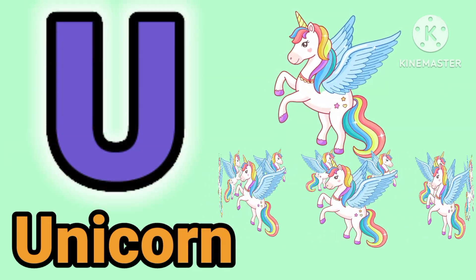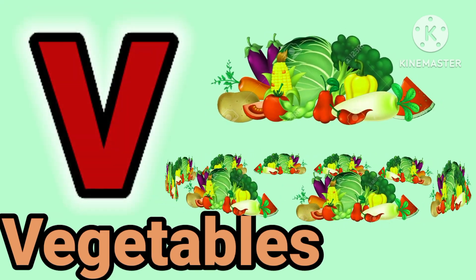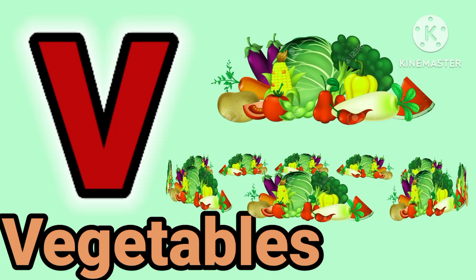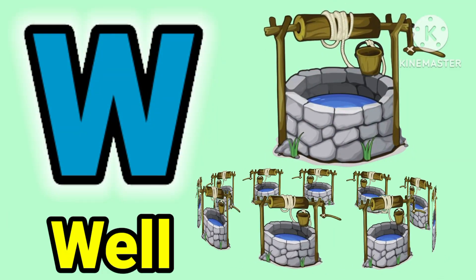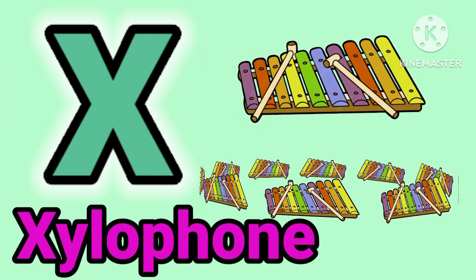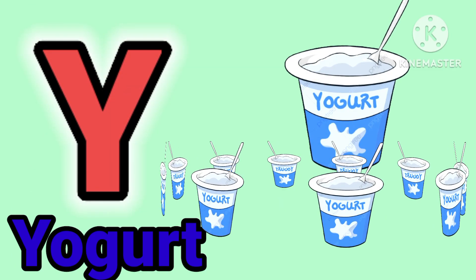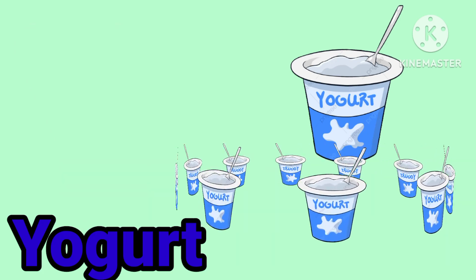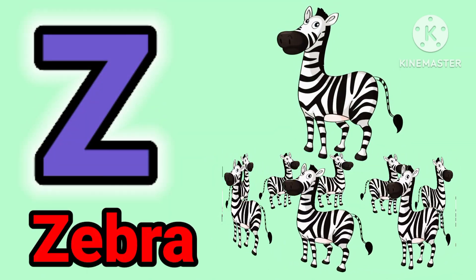U for unicorn. V for vegetable. E for white. U for duck. X for elephant. Y for yogurt. Z for zebra.